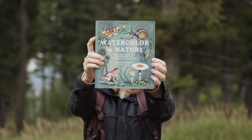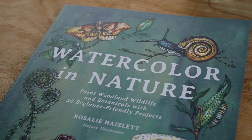I'm Rosalie Hazlett. I'm a nature illustrator and this is my brand new book, Watercolor in Nature.